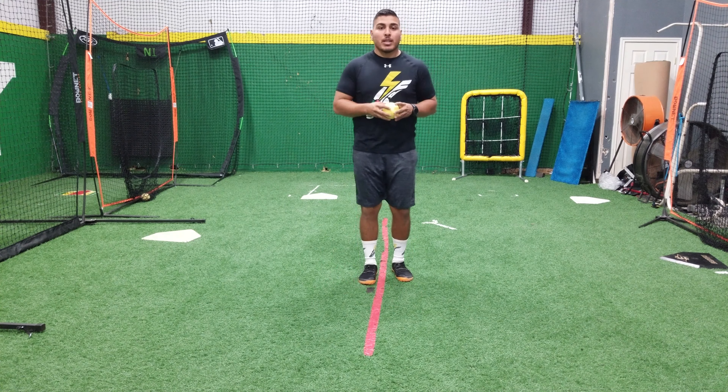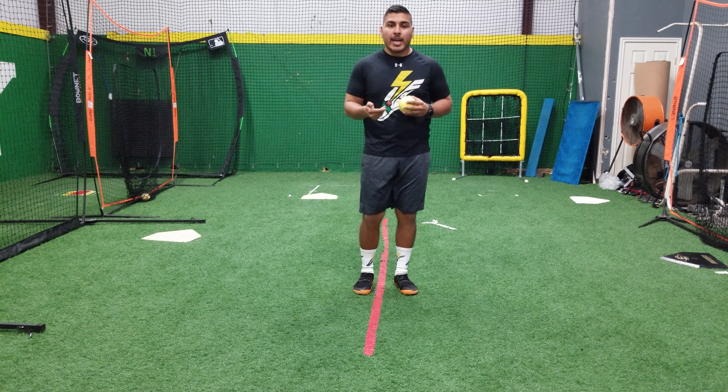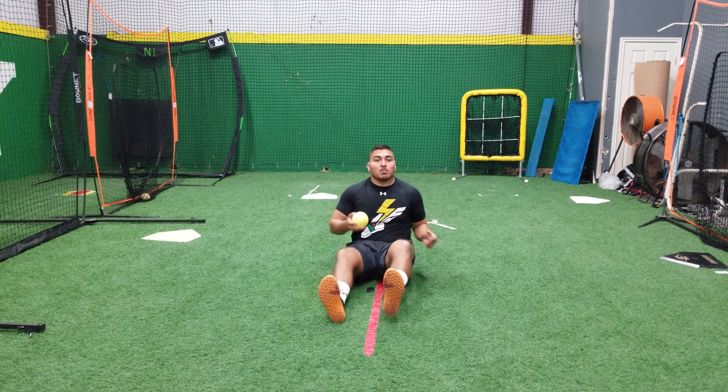Hey guys, it's Dr. Issa. We want to go ahead and talk about how we roll some of the parts of our body. Today we're going to talk about our calf. Most of you have got a softball at home, you can use a lacrosse ball, or if you have a foam roller, you can go ahead and use that.